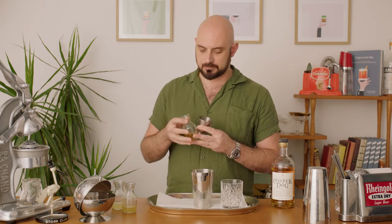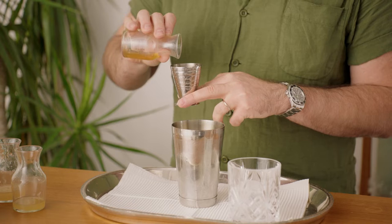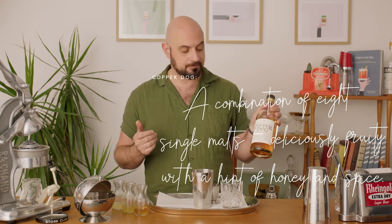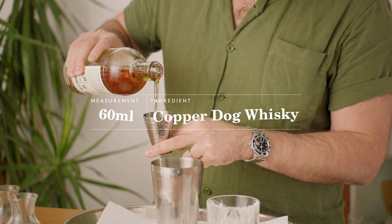And then honey. I make my honey just a little more watery just to get it moving. That's 10 mils of honey as well. Now the big-ticket item, the whiskey. Today we're using Copper Dog, and there's 60 mils of that.